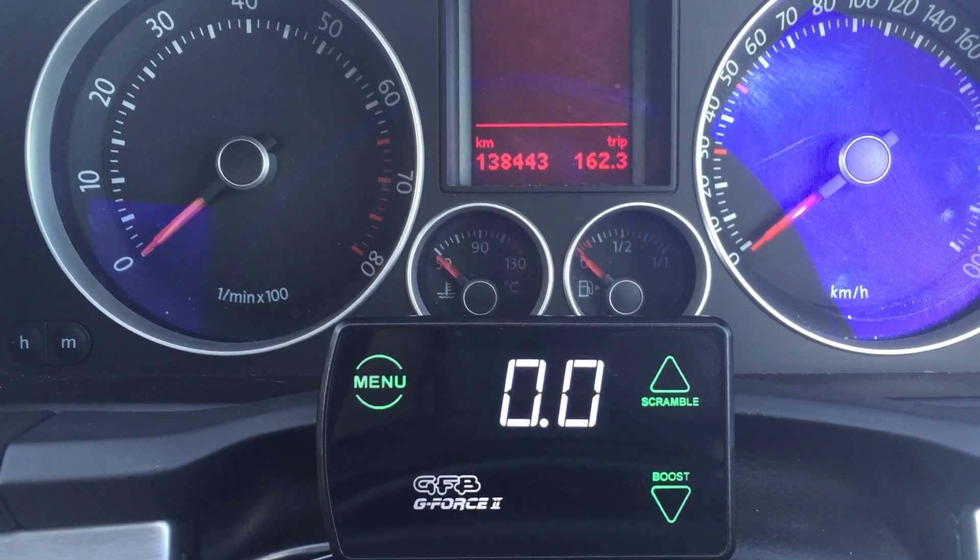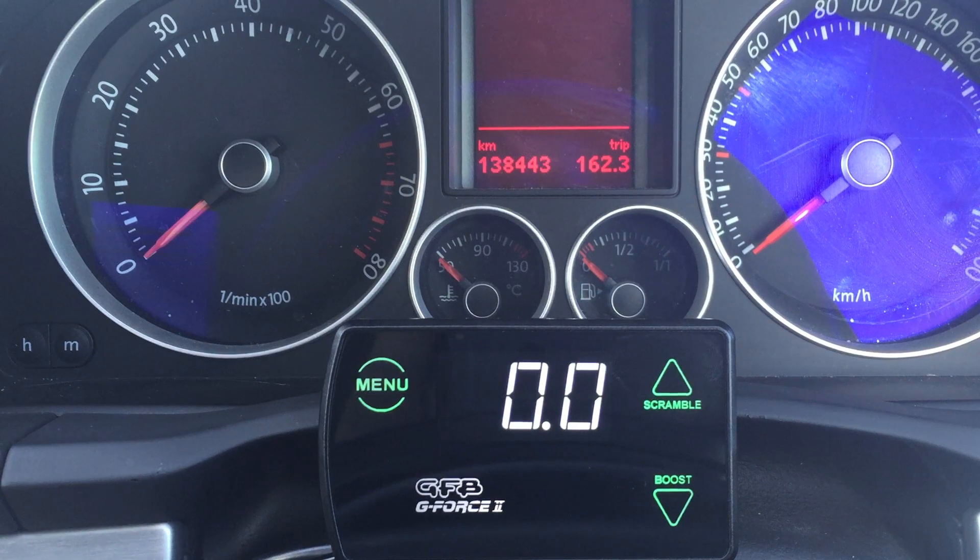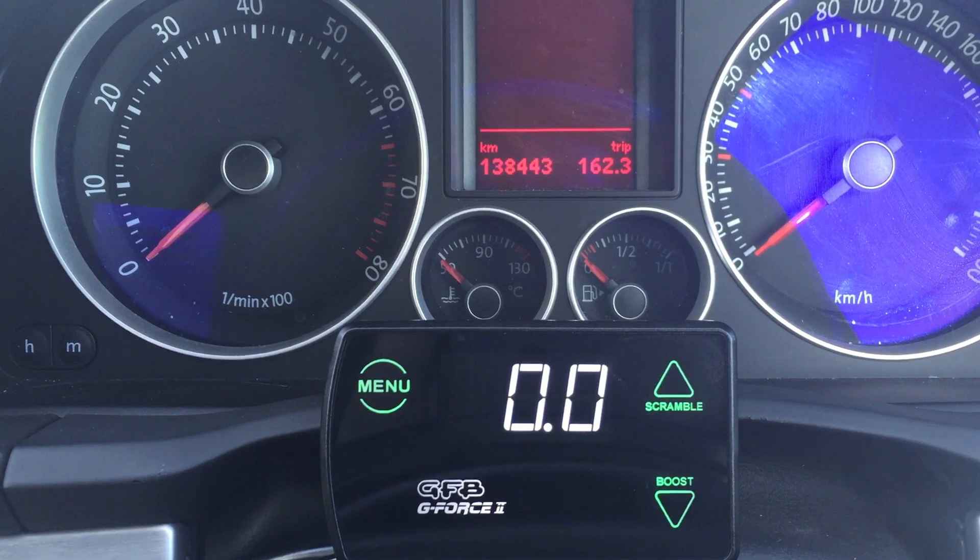Hey guys, this is Paddy from GFB. This is part two of our G-Force setup series. In this video, we'll show you how to tune the boost parameters.